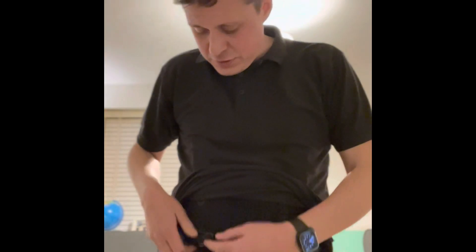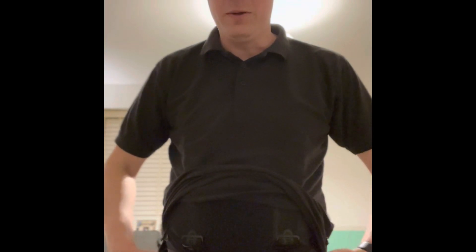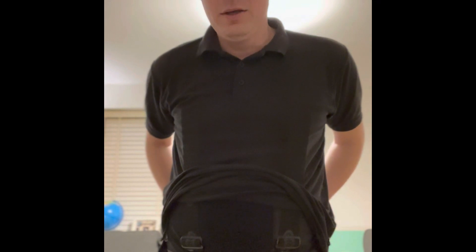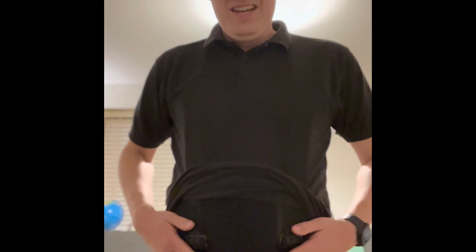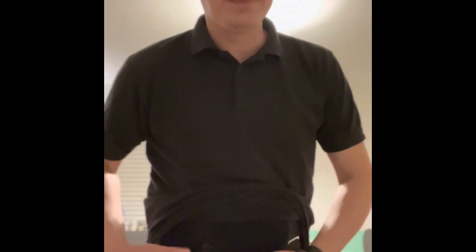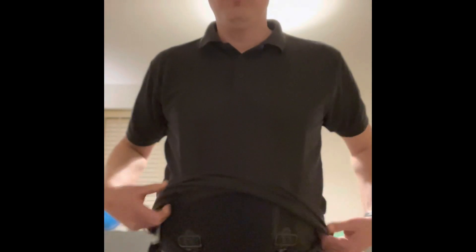Really easy to fit — just clip onto any trousers. I tend to wear them just in front of the belt loops on the front, and on the back either side of the belt loops. The only thing is sometimes bending down they do get stuck in places, but generally really, really good.